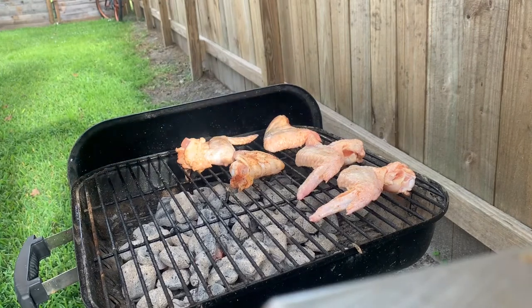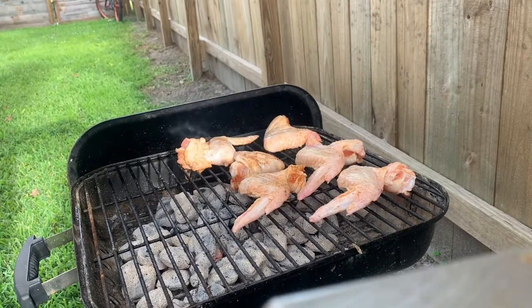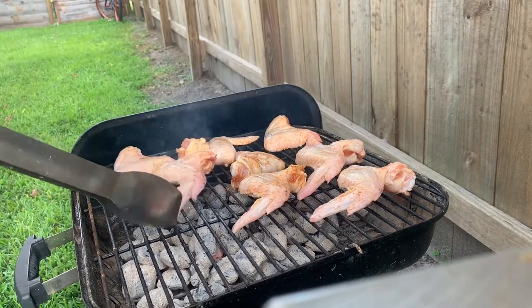They're going to be a little spicy because of the spices on the wings, right? You've got to try the sauce and tell me what you think. We've got to put them back — we're going to do the sauce and then put them back on the grill for a couple of minutes after they're done.